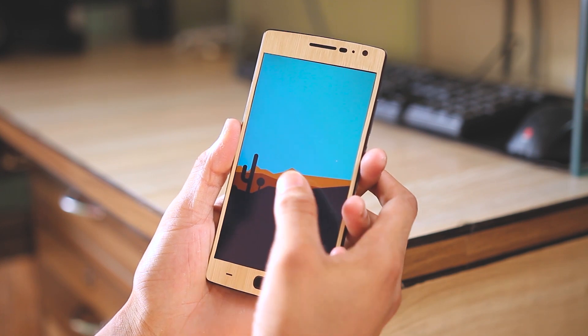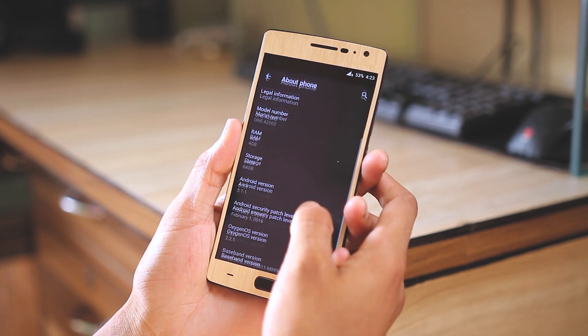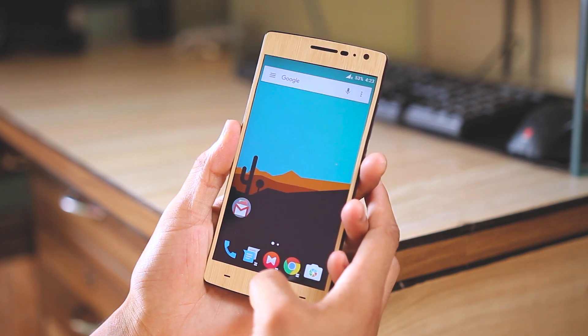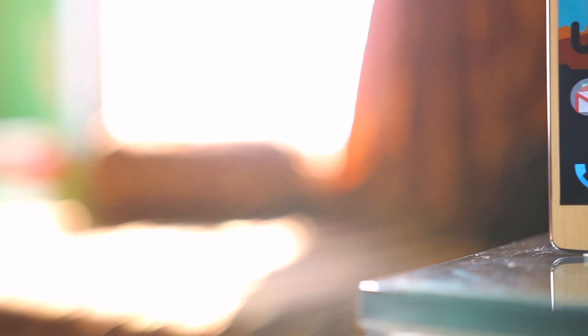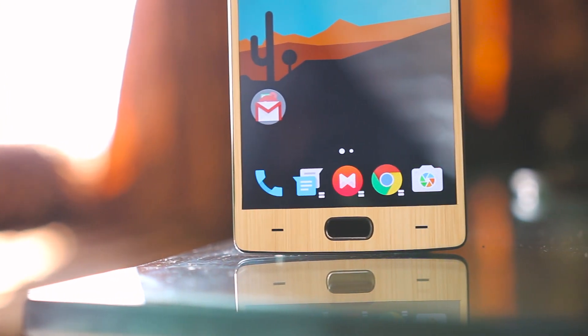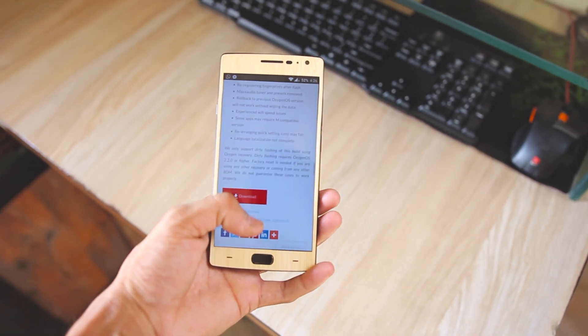If you are using a stock unrooted OnePlus 2 with OxygenOS 2.2.0 or higher, just like me, then you can dirty flash this update zip file. That means you don't have to do a factory reset and you won't be losing your apps and data. But it is always good to take a backup just to be on the safe side. If your phone is rooted with custom recovery, you will have to do a full wipe.